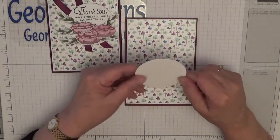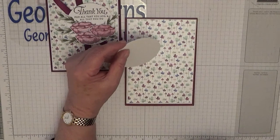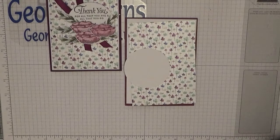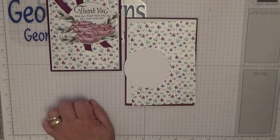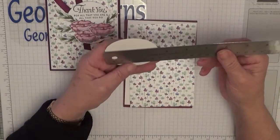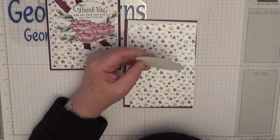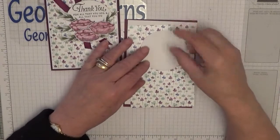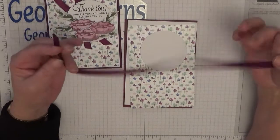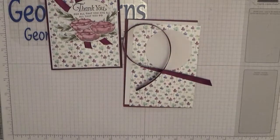You'll also need a circle from the layering circles — I need my ruler for this. I got myself a new metal ruler. This one is two and five eighths across. You also need a length of ribbon; this is the one I've got that's closest to rich raspberry, and that will just sit there but we'll chop it off afterwards.